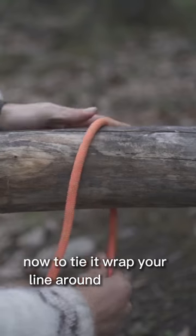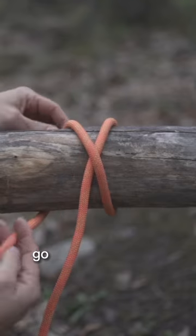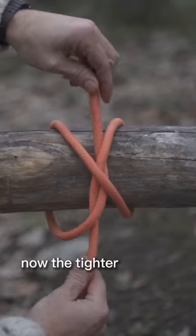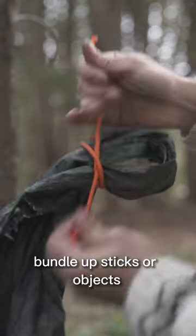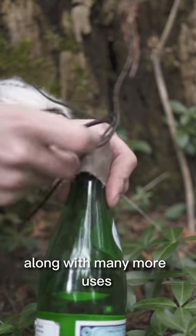To tie it, wrap your line around an object, then cross it over and create this X shape. As you come back around, go over your main rope and then under that X. The tighter you pull on each end, the more it will constrict. Use it to tie off loose ends, bundle up sticks or objects, create permanent loops and fasten objects more securely, along with many more uses.